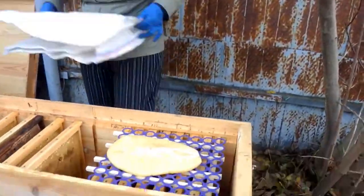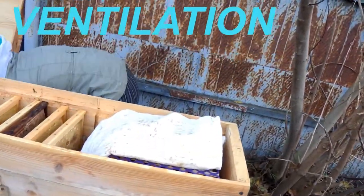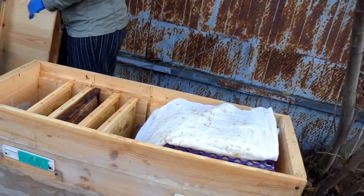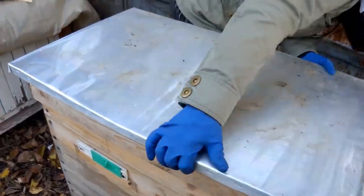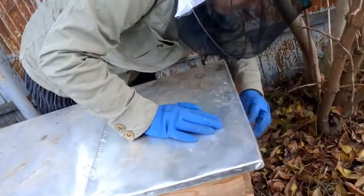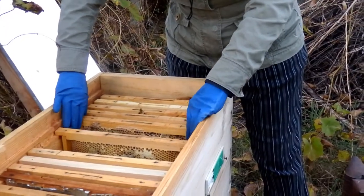In the summer the frames are covered with boards. For the winter I remove these boards and cover the bees with a plastic sugar bag. It is breathable because it's made by braiding plastic strips. Bees do not gnaw it, moisture doesn't accumulate under it, and this helps to additionally insulate the bees from above.